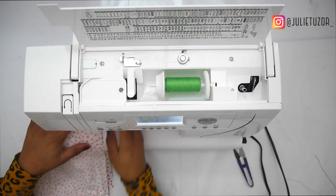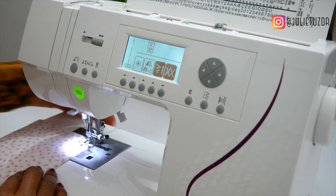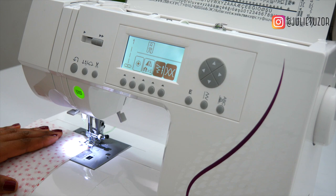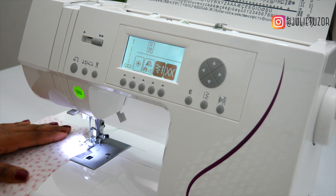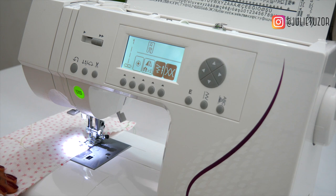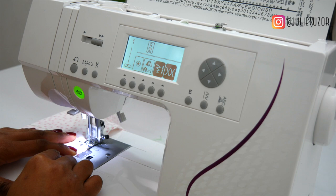Step-by-step: place your fabric in this way, pull down the bar, push the needle down. The needle's down, threads are at the back. Two or three stitches forward, click on the backstitch, same number backwards, and then go. I am using the edge of my presser foot as a guide so I can go in a straight line.